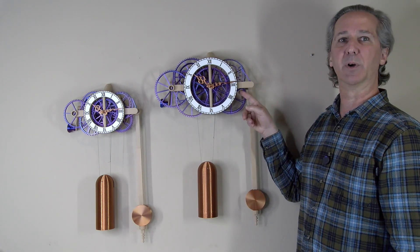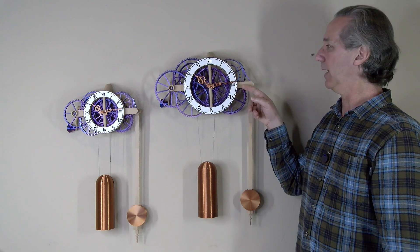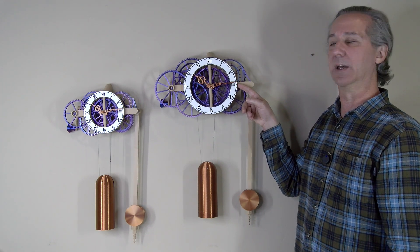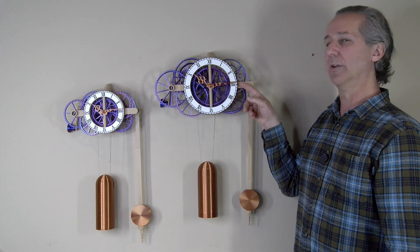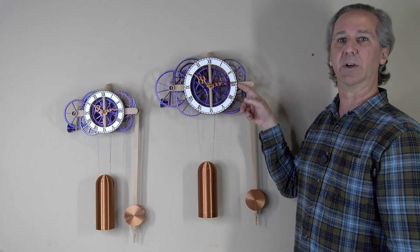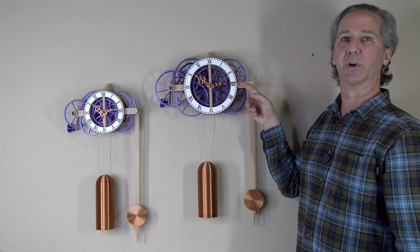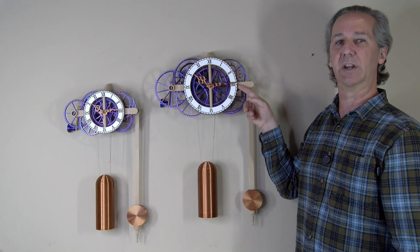If you've already purchased this design you can go to my Mini Factory and just download the files again — the latest version of the clock will be there. There's no extra charge, but I figure if I have an opportunity to make the clock better, everyone who's purchased the design in the past should have access to that.